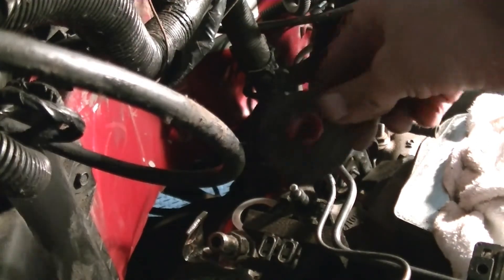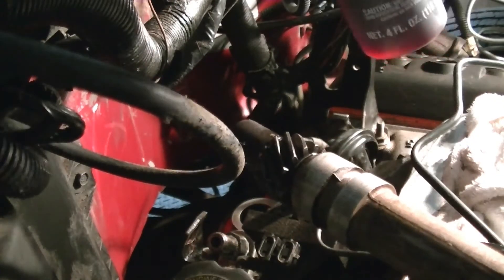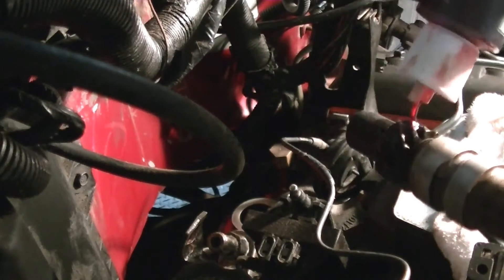Now take that plug out that I had plugging the distributor hole. It's actually two plugs — I had to put a small plug in the middle of this one in order to find something to fit. It hasn't run for a while, so I'm just going to pour a little bit of assembly lube on the gear here. A little extra oil isn't going to hurt anything.